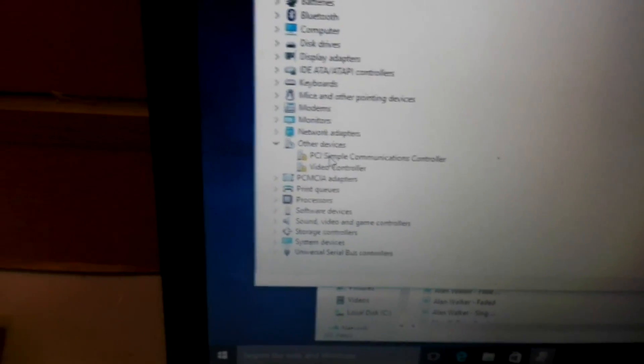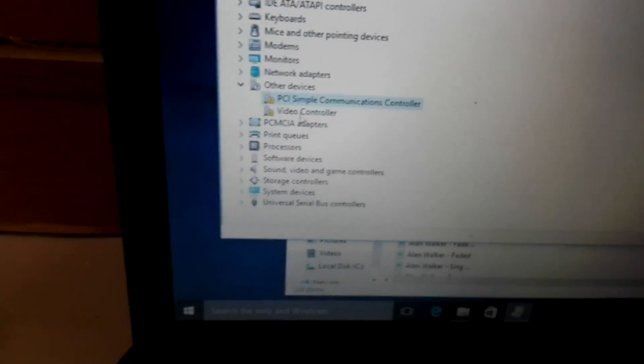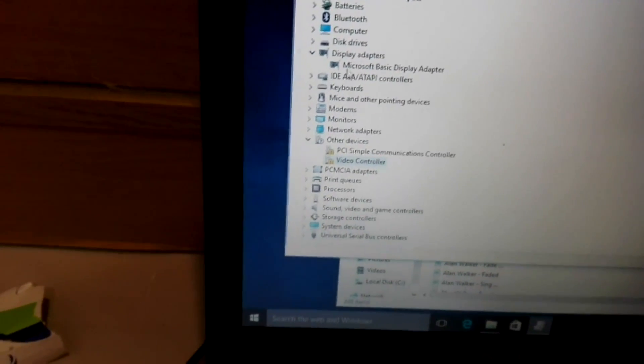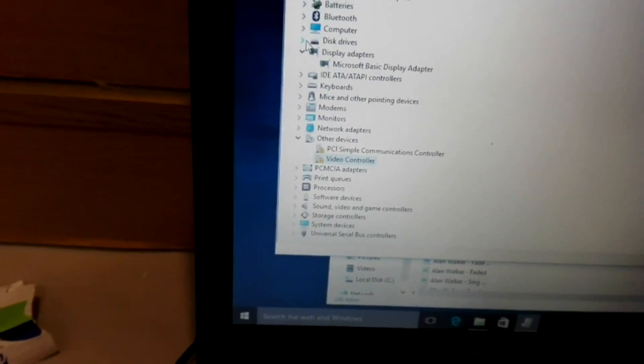And by the way, this is the keyboard - the H and the I key is missing, but you saw the I key at the back. So PCI and the video controller, and yes, it is on the Microsoft basic display adapter.